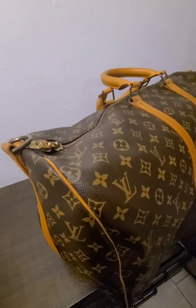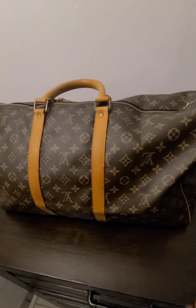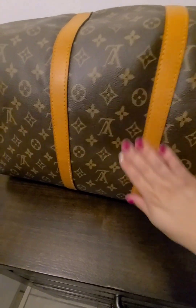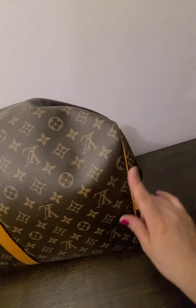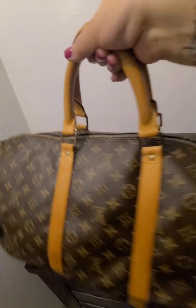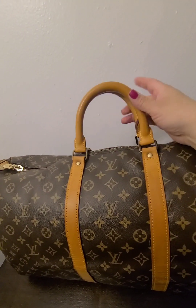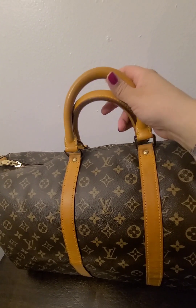Let me turn it around so you can see the back. Of course, this is all one piece of canvas, so this is technically the back because it is upside down — this is the bottom. Beautiful, beautiful bag. No tears in the corners or edges or where the vachetta meets. Just great quality.